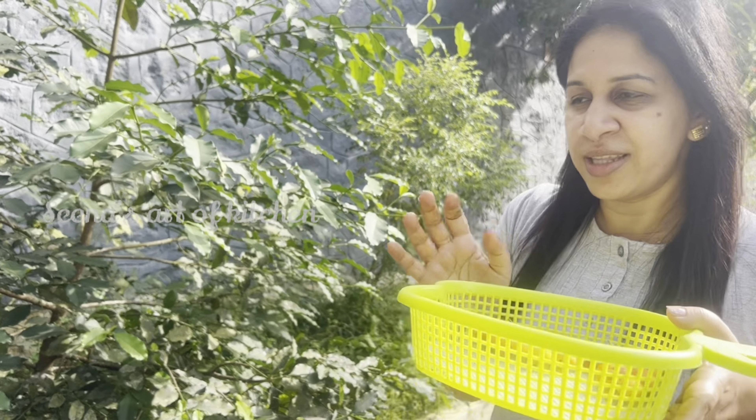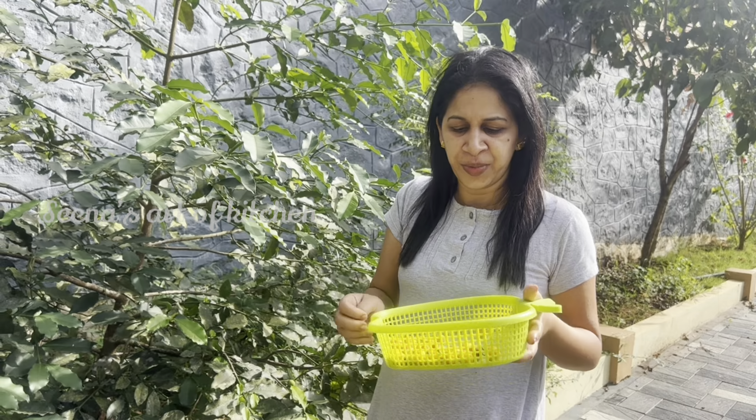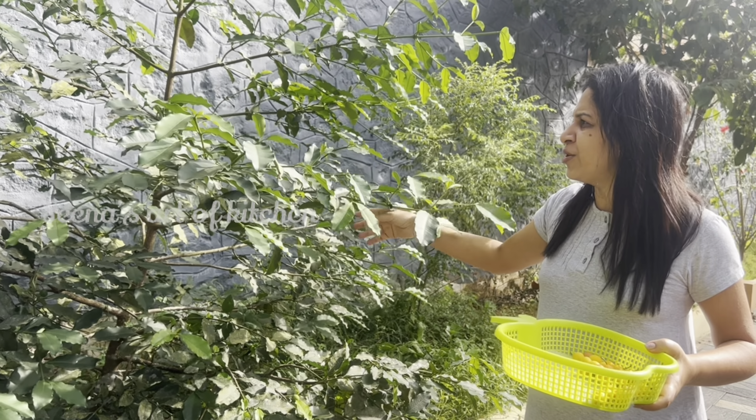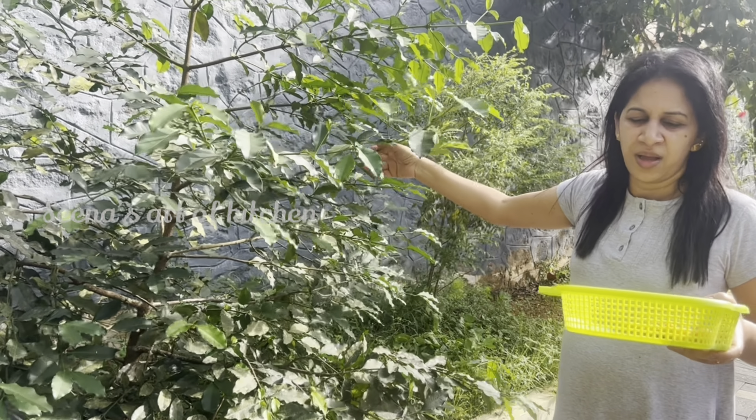Vitamin C is rich in this fruit. We all eat it daily. We eat it in the season, which lasts about 3 to 4 months. The season usually starts in March.